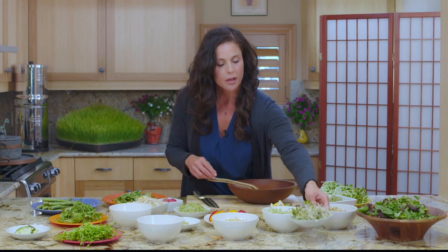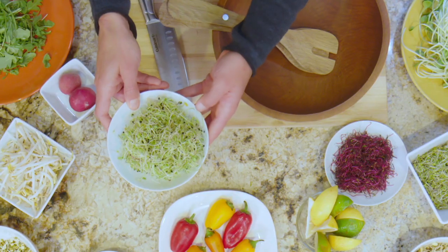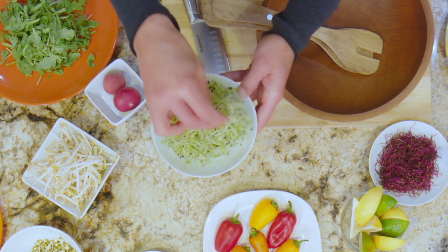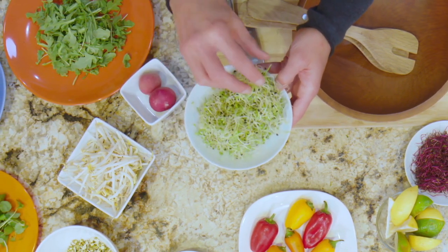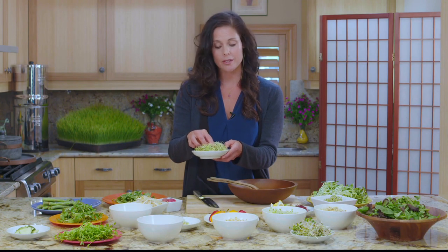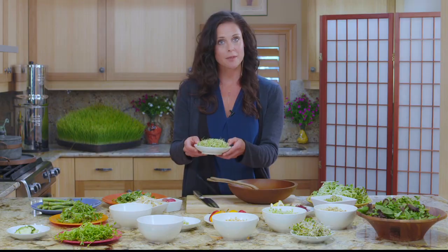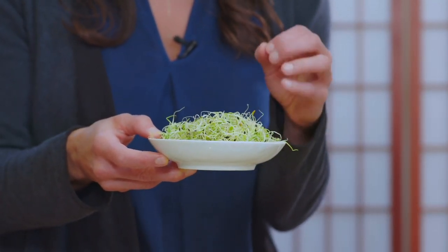Over here we have onion sprouts. Not as easy to grow on your own, but possible. These actually have equal amounts as broccoli and radish in those cancer-fighting properties — phytonutrients. Antifungal, antiviral, rich in enzymes. So these guys pack a serious punch in small quantities.